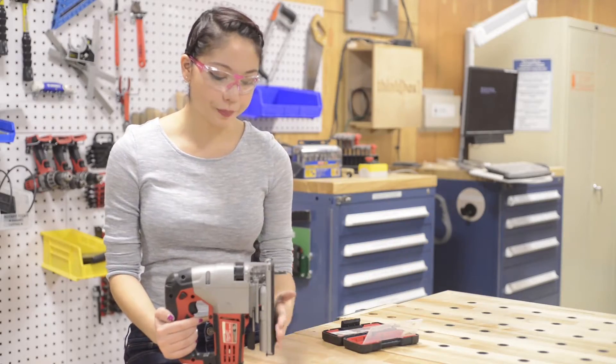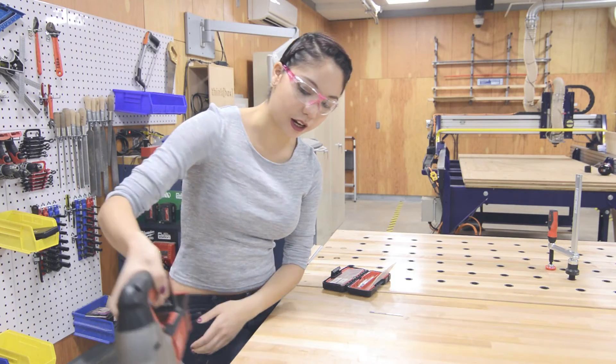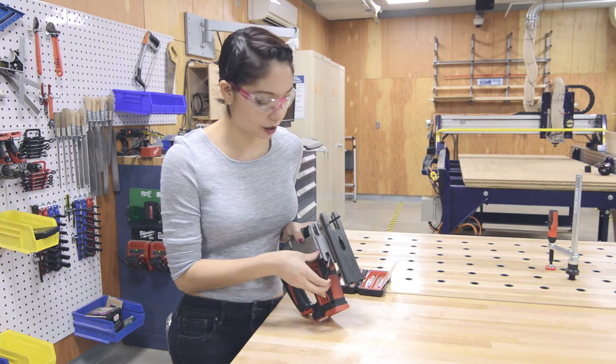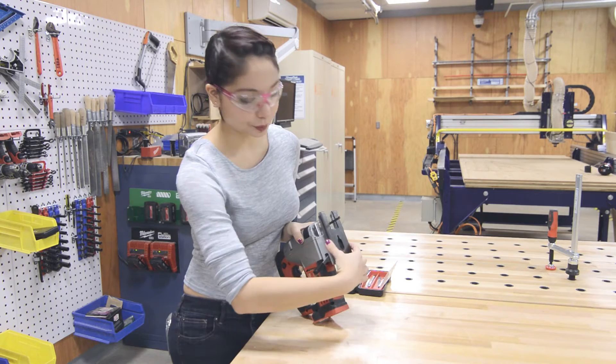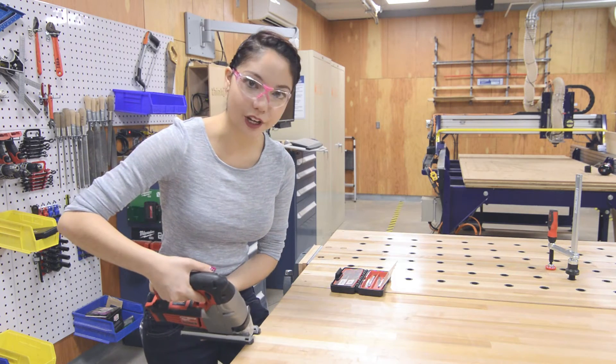This is your base plate and that lies up against the material that you're cutting. If you want to do a bevel cut, you can pull this lever here and that will let you change the angle of your plate. And now when you cut, you'll notice that the jigsaw is held at a different angle.